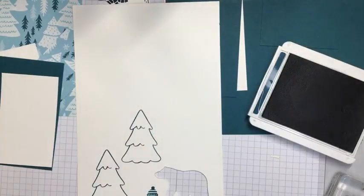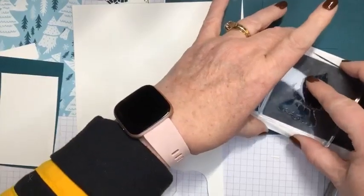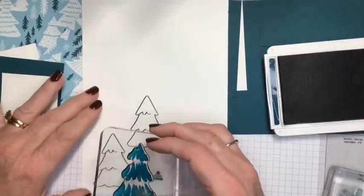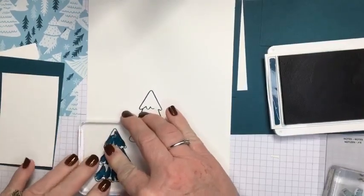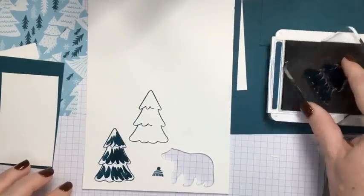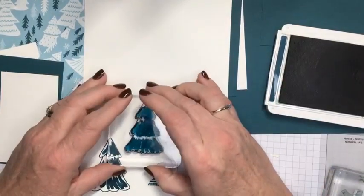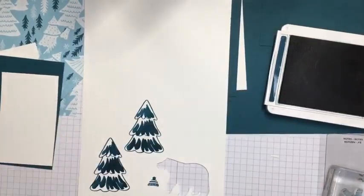There is a center to the trees. I'm going to stamp that — I could stamp it in a different color but I kind of feel like we're on this Pretty Peacock vibe. So this is two-step stamping and I'm just going to stamp the center of the tree right inside. I really like this set — it's a little whimsical. You can get some really cute Christmas or winter cards out of it. I'm going to cut these out and I've already got them pre-cut out for you.